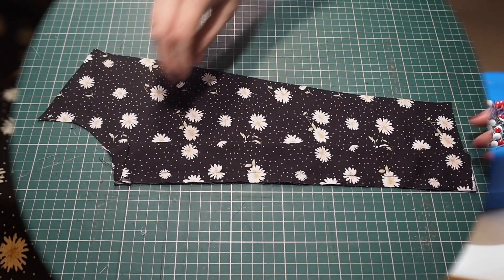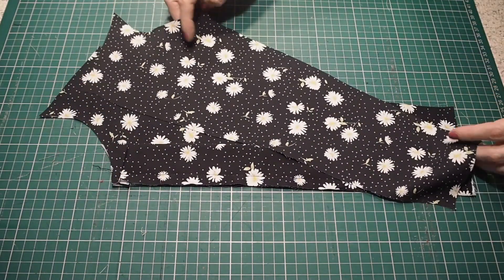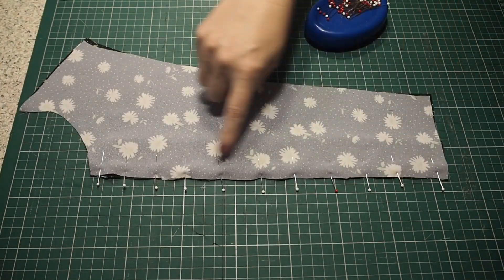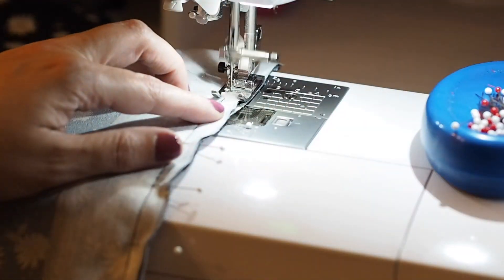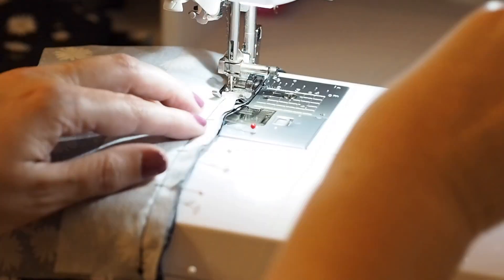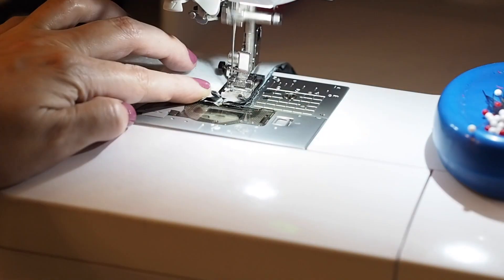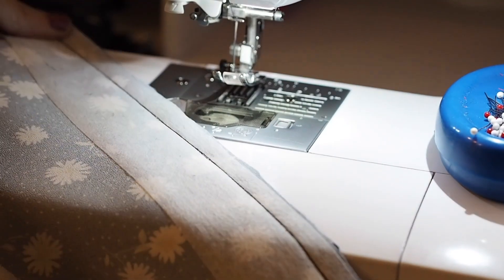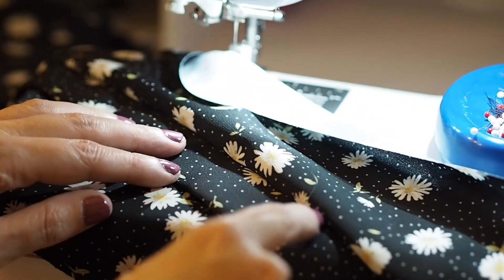So now that that's done I'm ready to add my facing. Just like before, laying it right sides together and sewing right over the top of the stitch line you've just seen me sew. Backstitching to start and backstitching to finish. That's my facing all attached and ready for understitching.